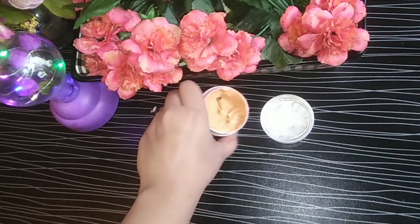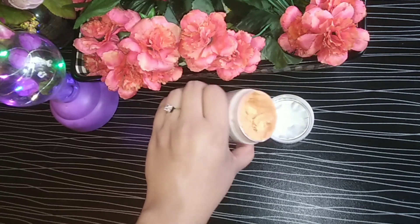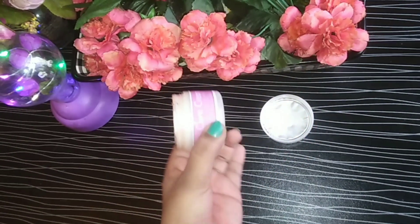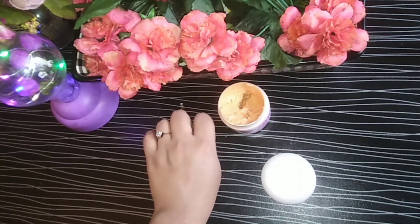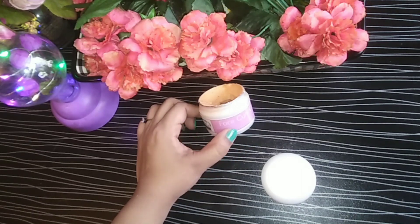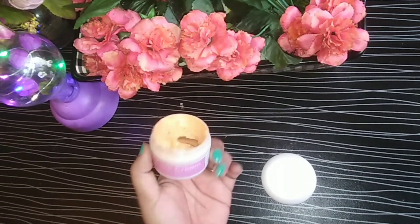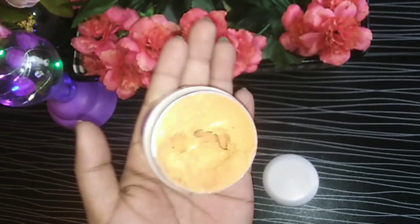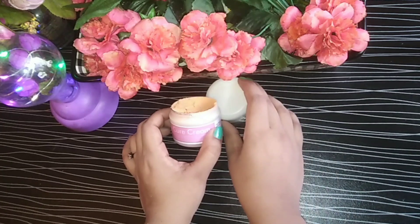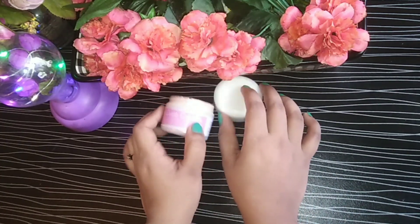If you have sensitive skin and you use it, it will not cause any reaction because it is a herbal cream. After two weeks of using it, share whether it worked for you or not. Then you can go ahead and order it.